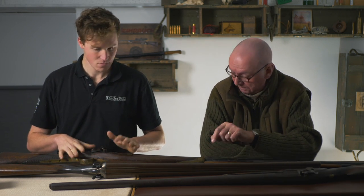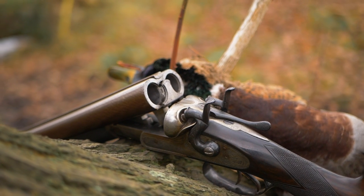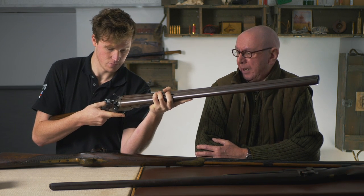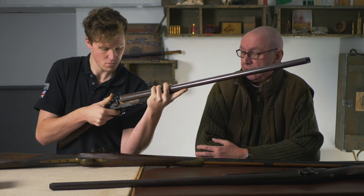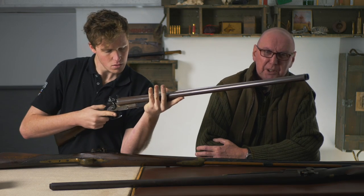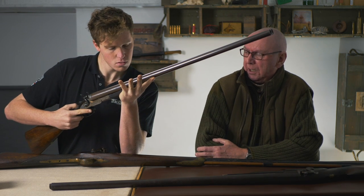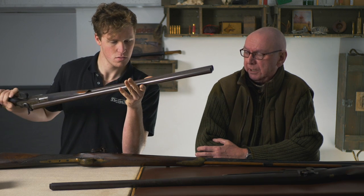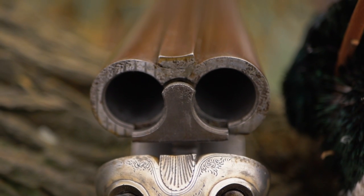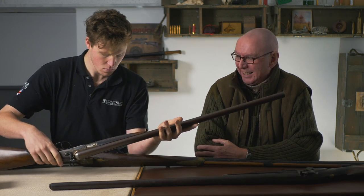I'd like to start with this one, which is a top lever - that puts it quite late. Any idea of the date when top lever would have come in? 1880s. It's got non-rebounding hammers - actually they are rebounding. It's a double-barreled 10-bore with Damascus barrels. Not the highest quality but not poor either. This gun was actually nitro proofed at manufacture and it's got surprisingly heavy barrels for the bore, which was probably because when nitro-proofing a Damascus barrel gun, they put as much metal in it as possible.